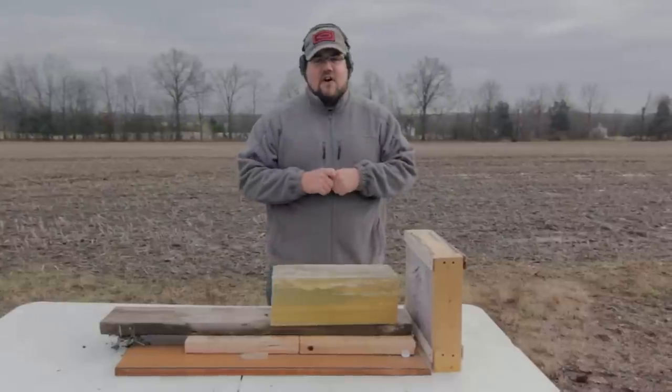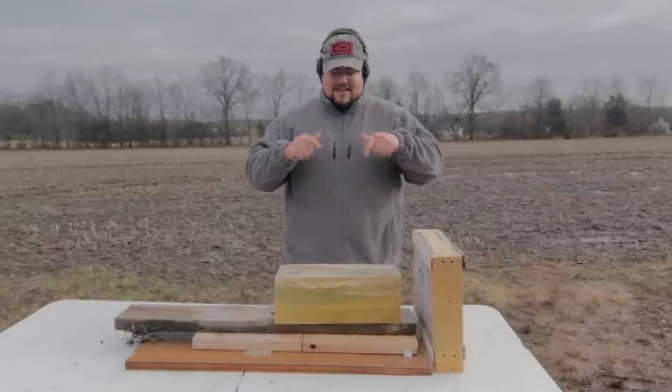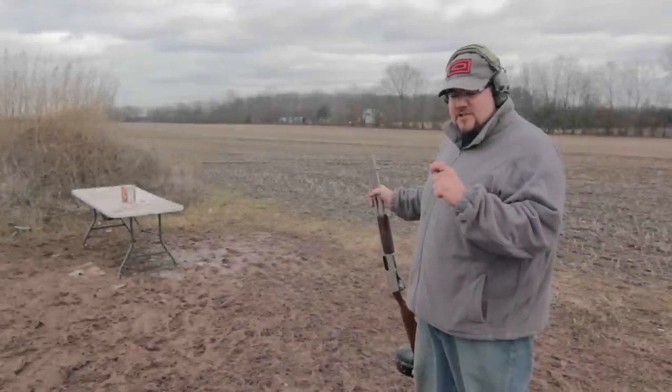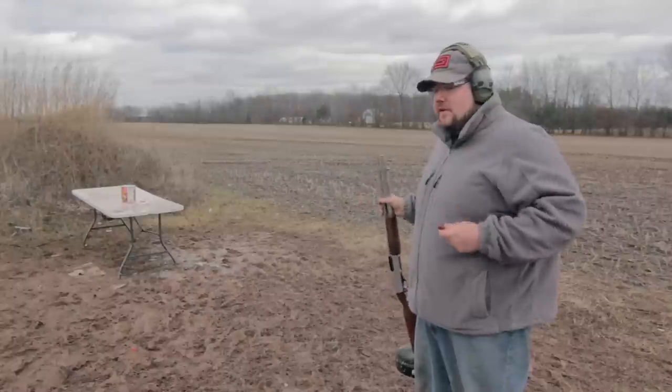Now let's go have some fun with this. We're going to make some fancy sauce for those of you that watch the movie Step Brothers. I was actually pretty surprised — these rounds are actually kind of surprisingly effective, but now we're going to make our own version of fancy sauce.